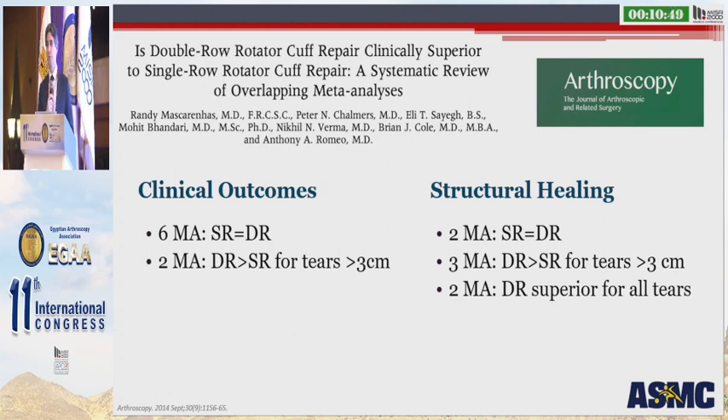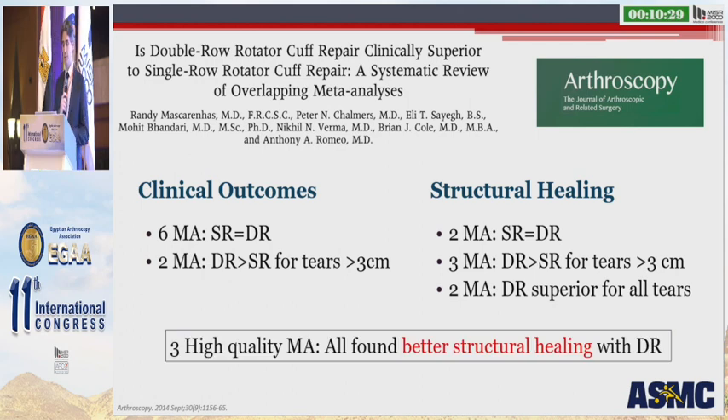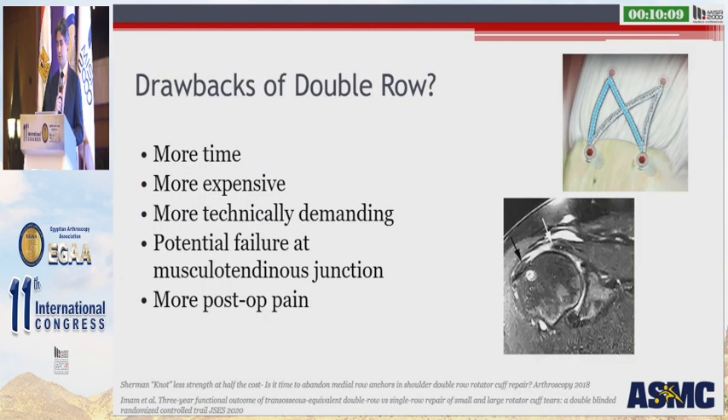Two of the meta-analyses showed that the double row was superior for larger tears greater than three centimeters in the anterior-to-posterior dimension. With regards to structural healing, two meta-analyses showed no difference, three showed the double row to be superior for larger tears, and two showed the double row superior for all tears. When this group backed out data from the three most high-quality meta-analyses, all showed better structural healing with a double row repair. This suggests that clinical outcomes probably don't differ between single and double row, but double row does favor structural healing.